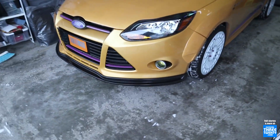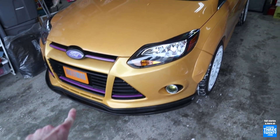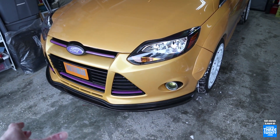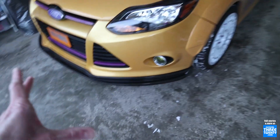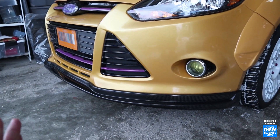Today I want to talk front lips, and specifically this one here. The 2012 through 2014 MK3s, the non-ST version, or base models as they're often referred to regardless of actual trim level — SE, SEL, Titanium — do have some lip options available if you want to dress up the original bumper.